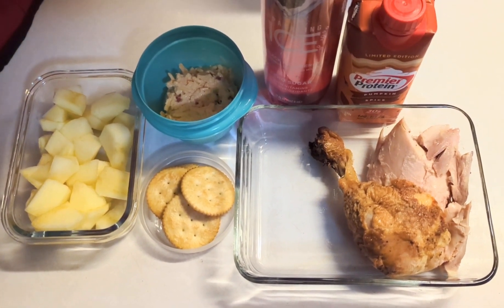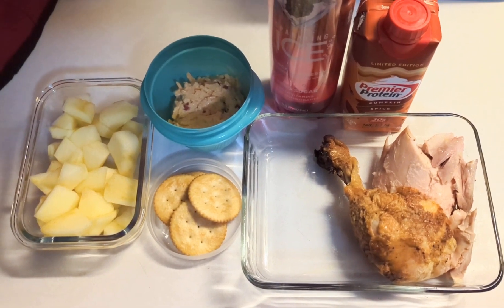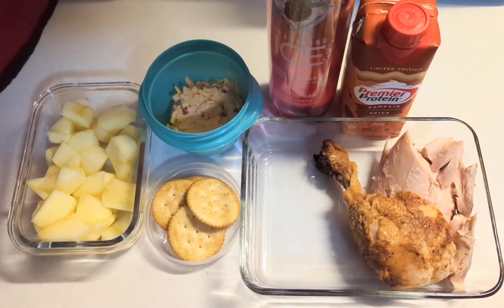He'll have his standard breakfast wrap. If you watched the previous videos you know what's in a breakfast burrito.